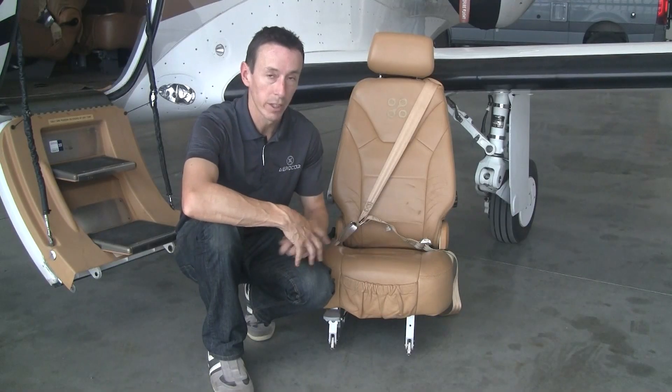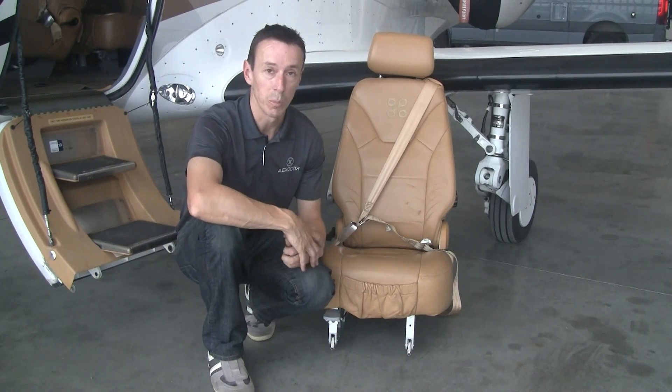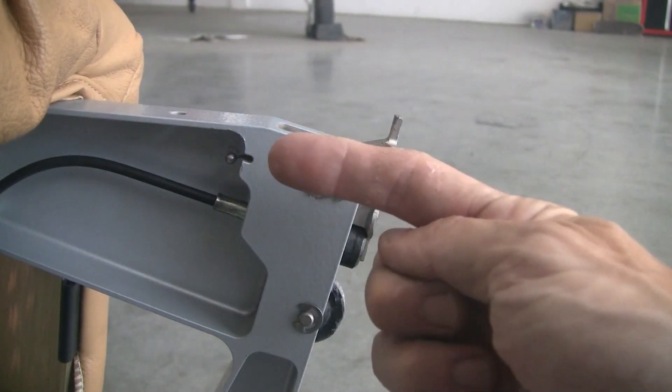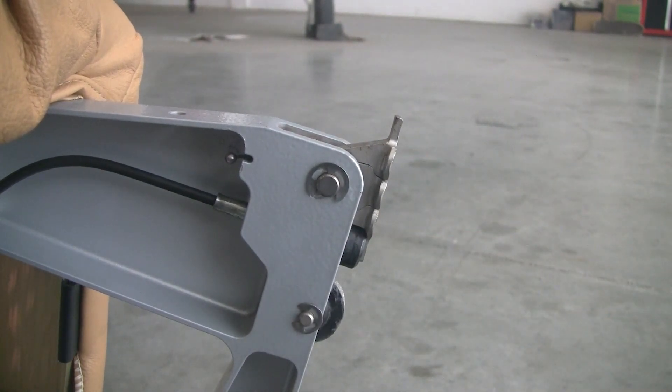Now let's actually take a look at one of these foot assemblies installed in the seat and see how you prep that for removal. Looking at the attachment point on the bottom of the seat — the top of the seat is in this direction — you'll note we have four different positions in that same circle shape.